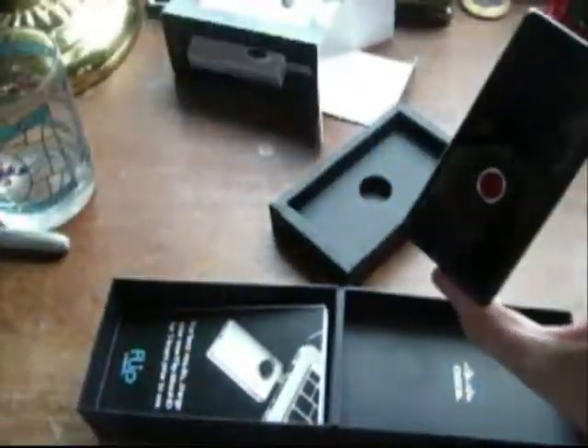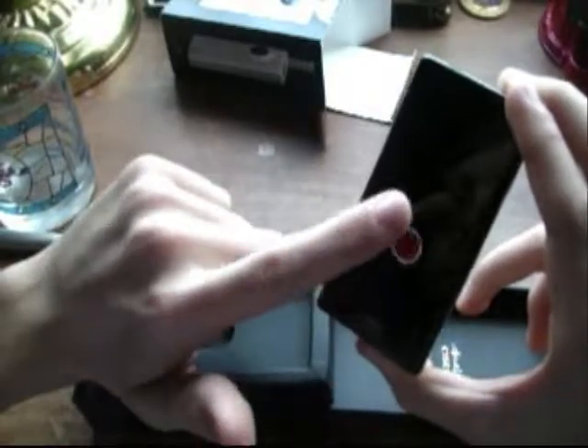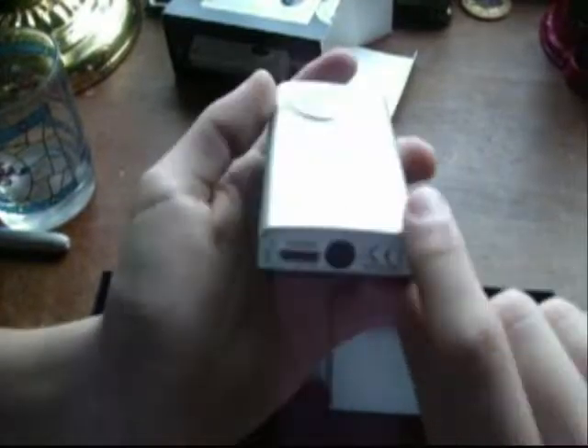Wait, that's a 1.5-inch screen, I apologize. You've got zoom in, zoom out, left, right, play, delete, and record — that's how you turn it on. There's an HDMI port and a place to mount it on a tripod.